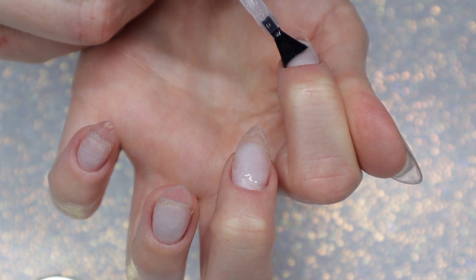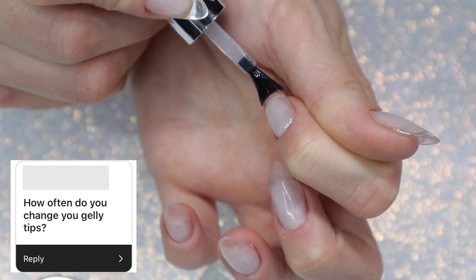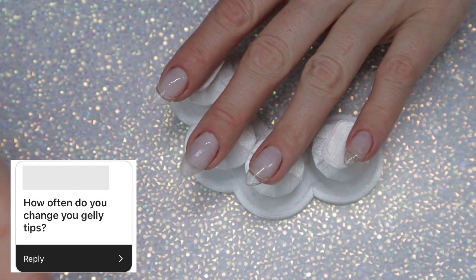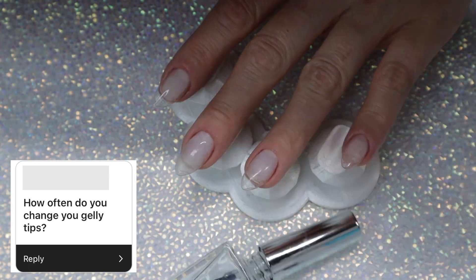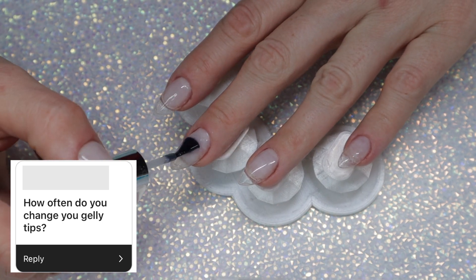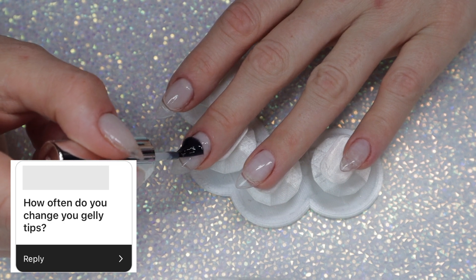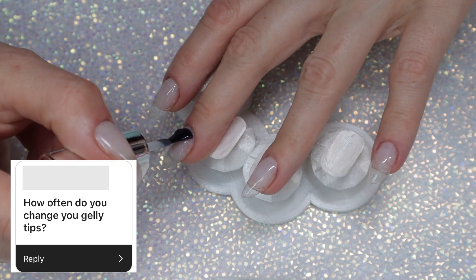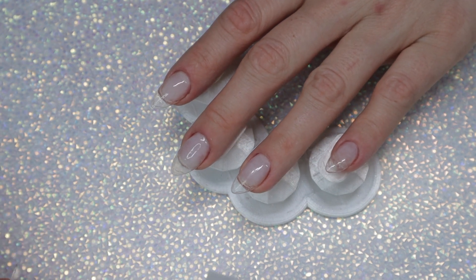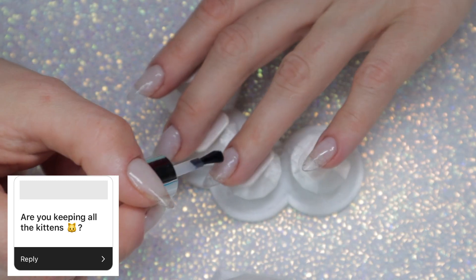So the first question is: how often do you change your jelly tips? I try to wait at least two weeks. I really want to be the kind of person that makes it about a month, but I really can't stand too much grow-out on my jelly tips because I like this length — the length I have on now is perfect. I don't want them any longer, so I try not to let them grow out too much the way I would with builder gel.